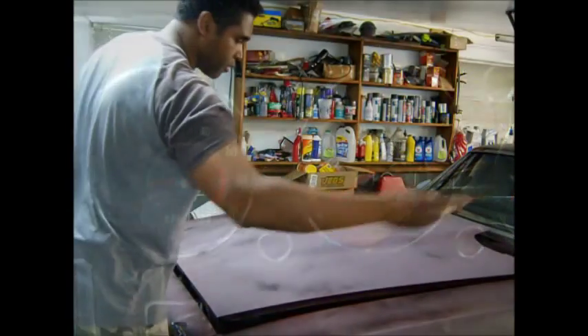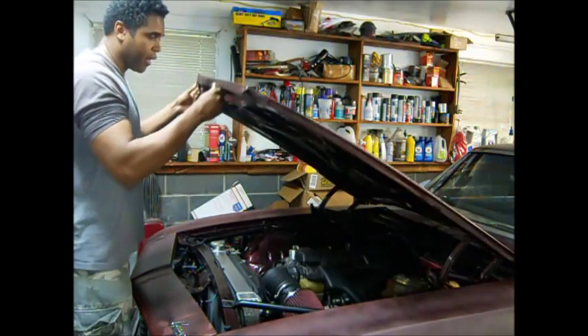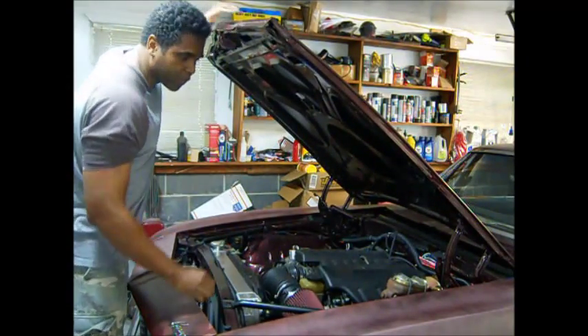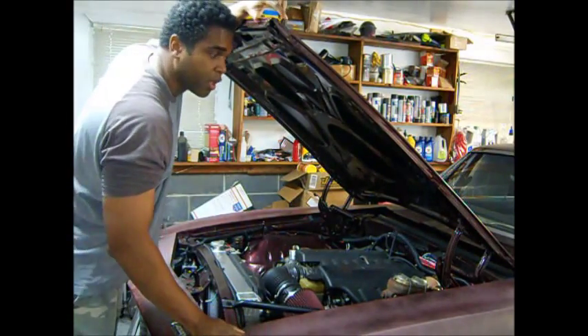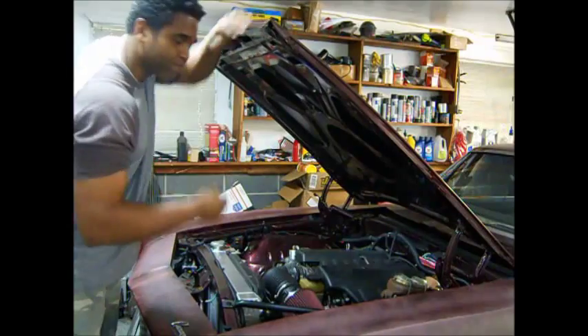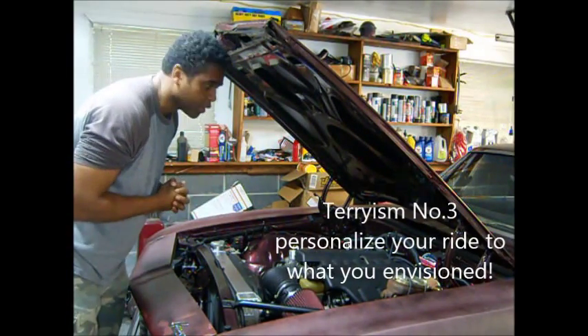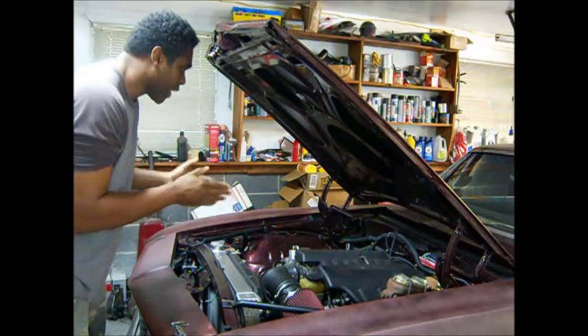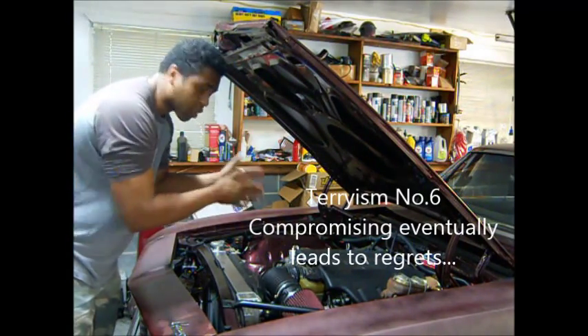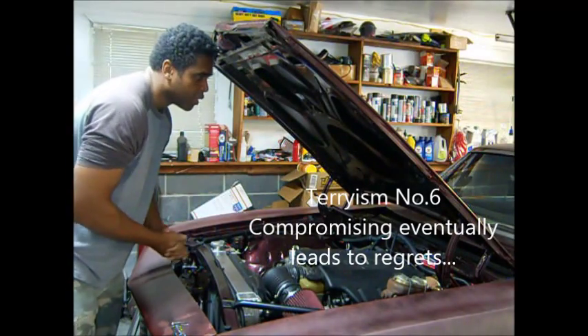Just like the Chevelle, this is my '69 Camaro — it's got an LS2 equipped. If you're like me, when you buy a car for a project, I prefer not to have the engine and transmission in it because I like to put my own stamp on it and personalize the car just for me. That's what this hobby's all about — making the car yours, making it what you want. You dream about it and you make it.